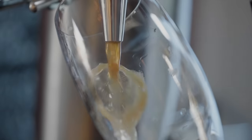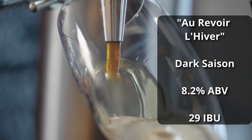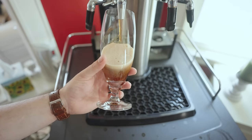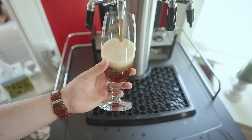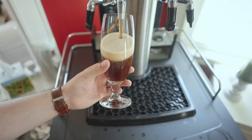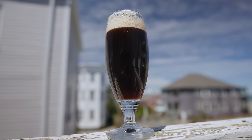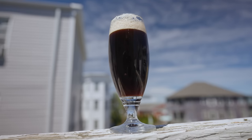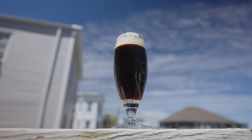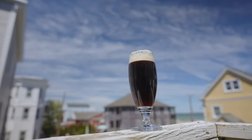The beer is called Au Revoir L'Hiver, and it comes in at 8.2% ABV and about 29 IBUs. For the color of the beer, it's a really nice dark reddish-brown color, very similar to the Dunkel I made, although a hair lighter, and it's not fully clear — it's got a slight haze to it, though that might drop out after some time in the kegerator as it effectively will lager. There are a few red highlights that come through, which is quite nice.